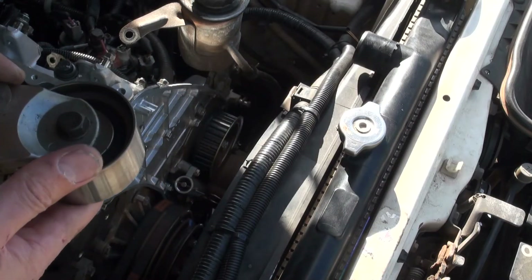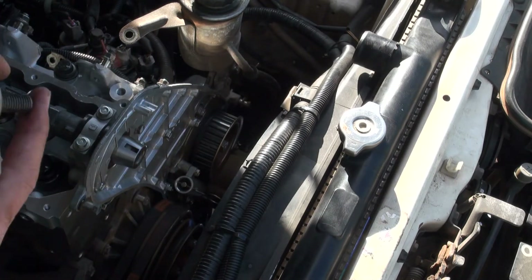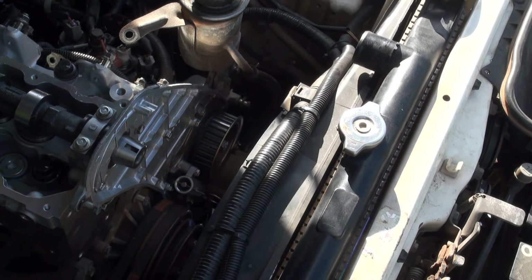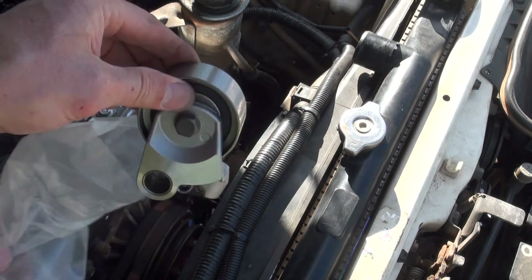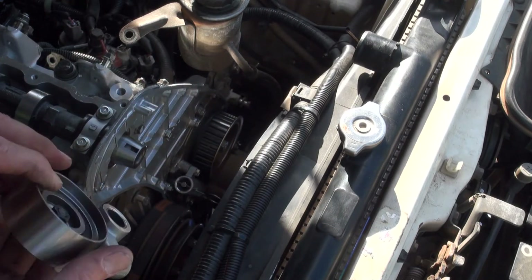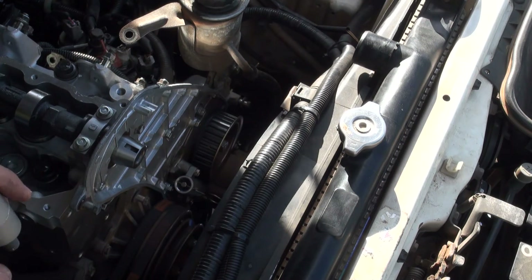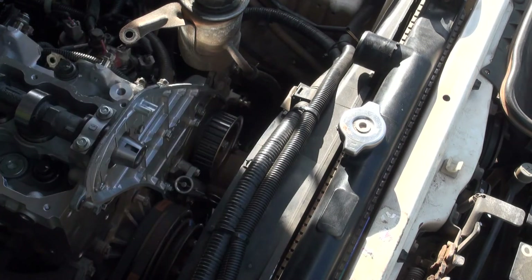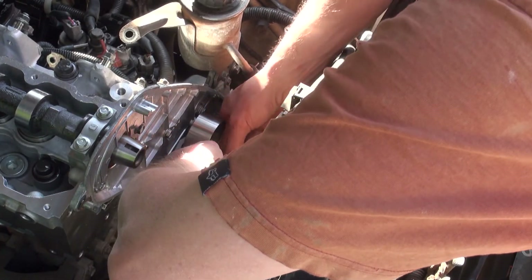Next, replacing the idler pulley — I've got a new one from Toyota as well. This comes apart pretty simply. You've got to use the old Allen key and it just slides out. I'll put the old one aside, get the new one, make sure we're around the right way. And the washer.